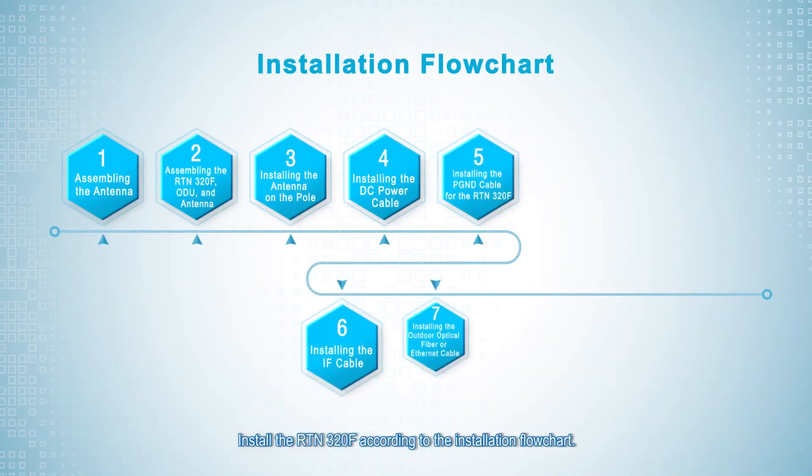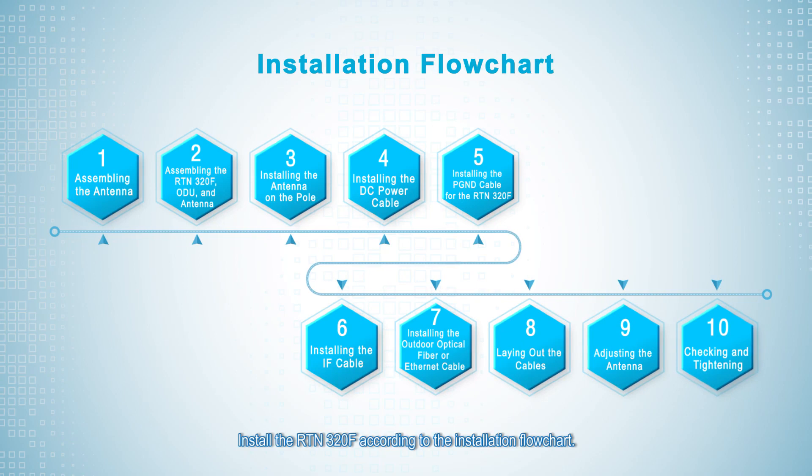Installation Flowchart. Install the RTN 320F according to the Installation Flowchart.